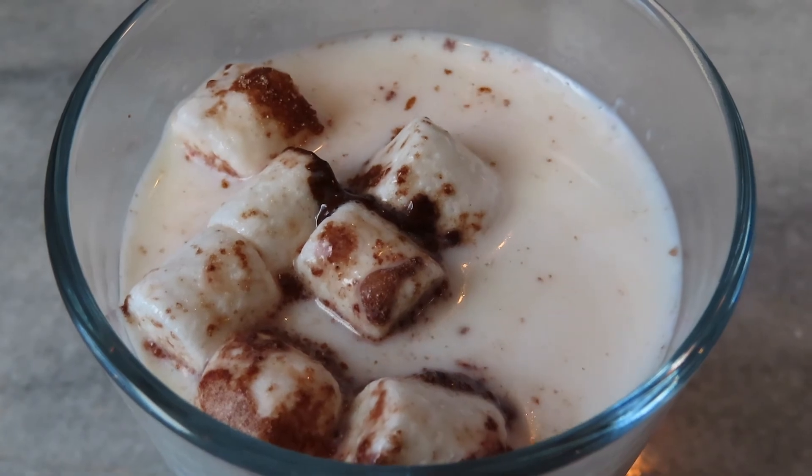All it needs now is a quick stir and there you have it — your hot chocolate made with hot chocolate bombs. Thanks so much for watching guys and I will catch you in the next one. Bye!